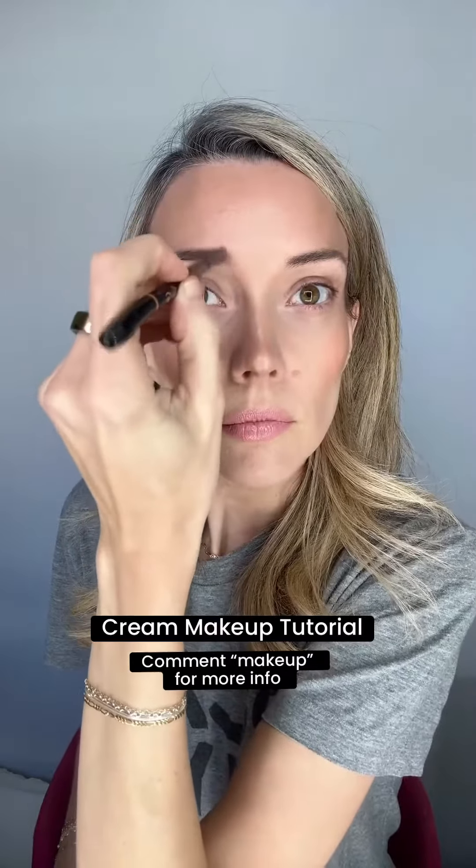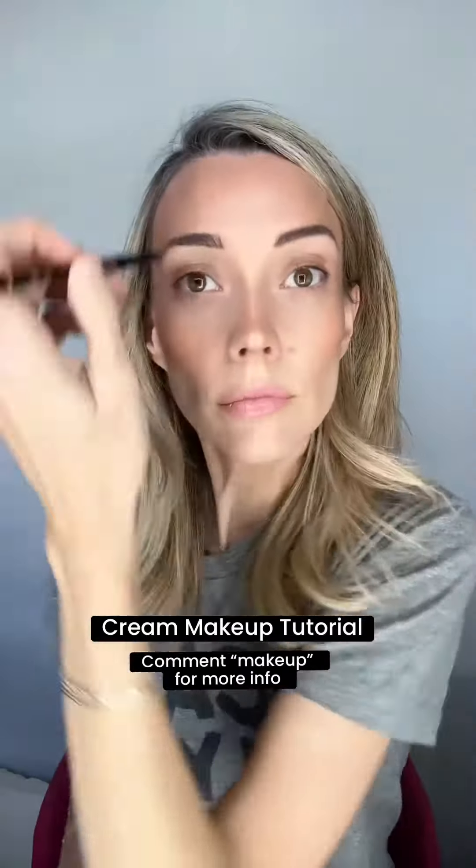Next, I'm going to fill in my brows quickly. This is an Anastasia pencil that I like. Then I'm just going to fill them in and then add a quick little eye look — I'm using the color Paris, then Zion, and then I'm actually using my Photoshop powder illuminator as an eyeshadow.